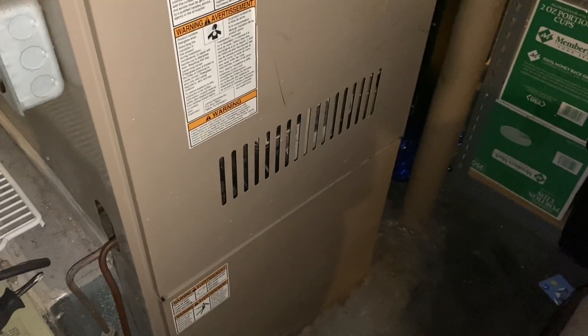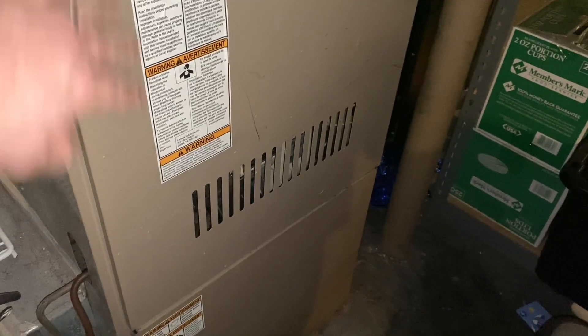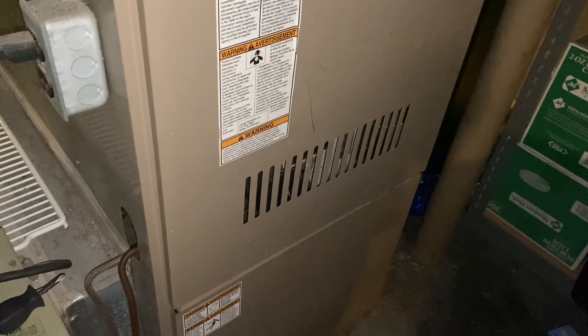In today's video we're going to diagnose an issue I'm having with the furnace. I'll show you what it's doing and how we're going to fix it.